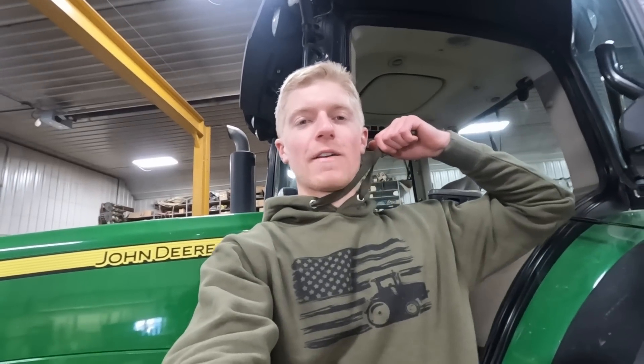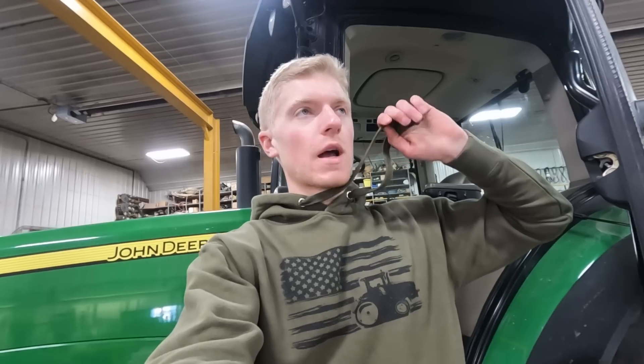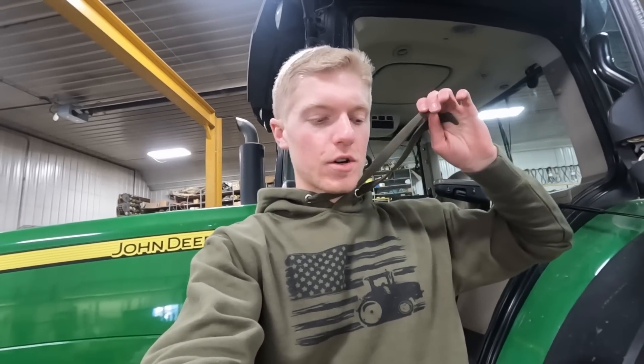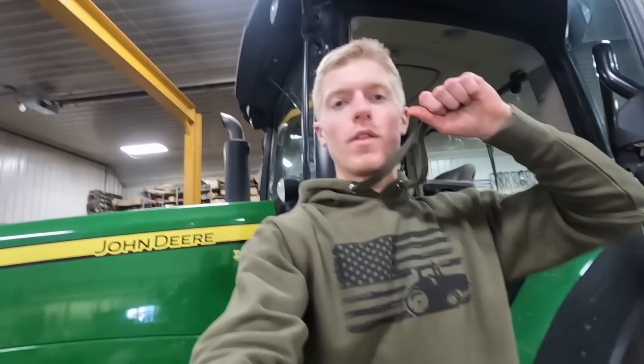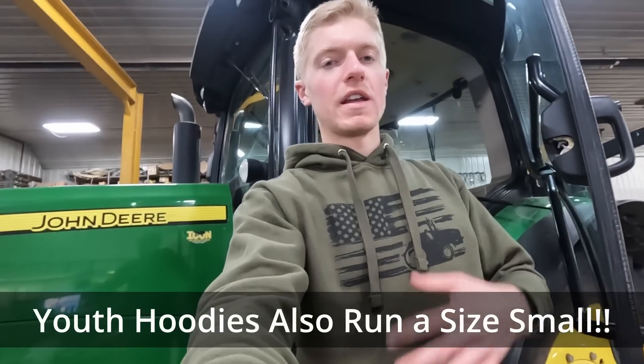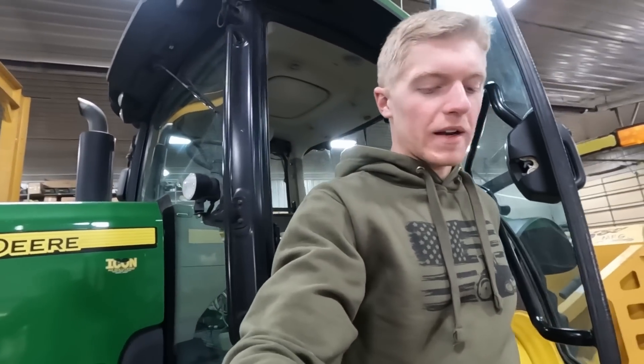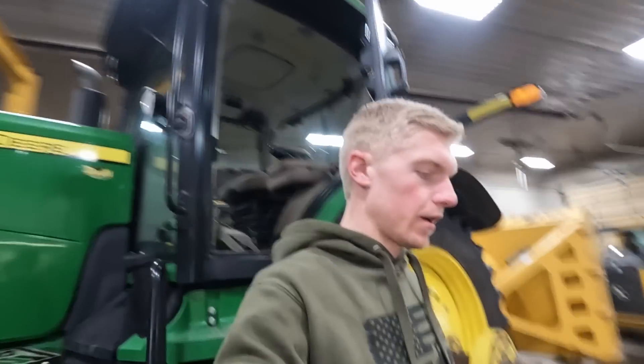I'm also bringing back merch. So this is some of my new merch right here — this is the American Flag Farmer Hoodie. I have this in a lot of different colors, a couple other designs, both hoodies and t-shirts, lots of colors, adult and youth sizes. Just to let you know, the adult hoodies do run about a size small. I'm a medium and this is a medium right here, but it's very tight on me. I ordered one for my dad as well and he said it was very tight on him. So probably order a size up if you're buying an adult hoodie.